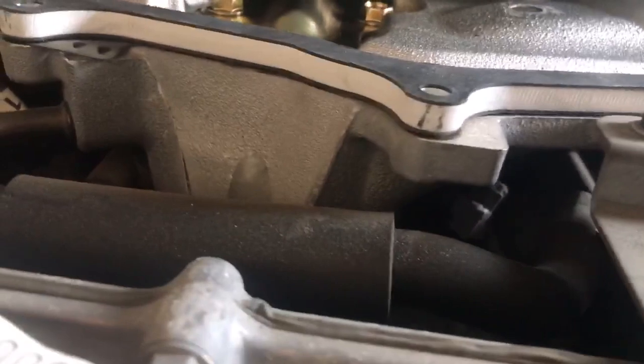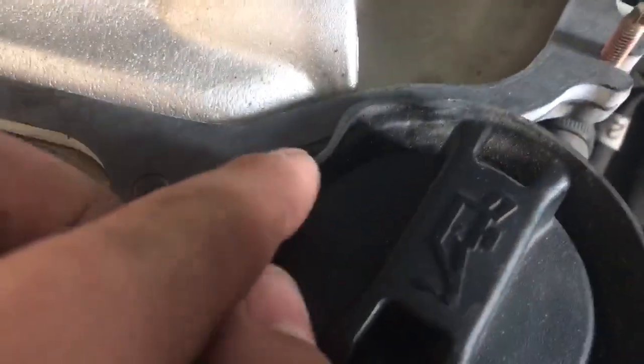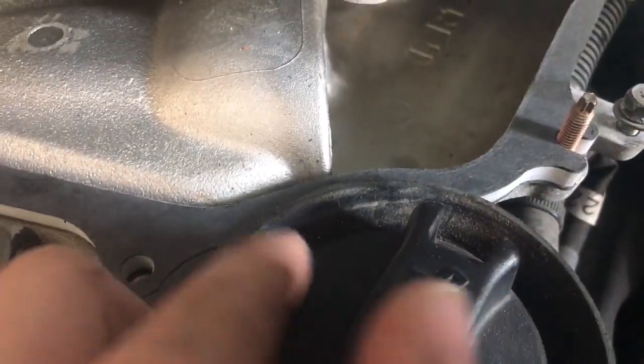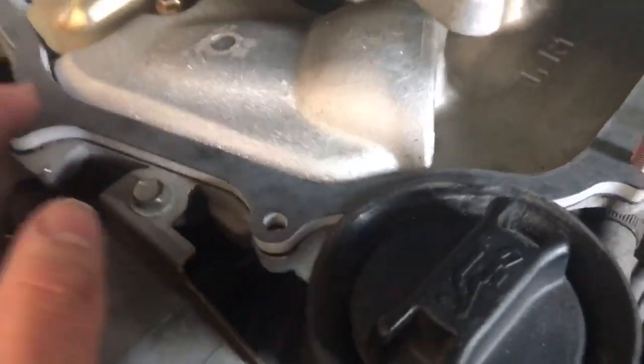As you can see, that's the Motordyne plenum spacer. I opted to keep my factory gasket as well as the Motordyne gasket. When installing it, just remember to peel back this oil cap filler, because if you pinch it between the plenum and the oil cap, what will happen is you'll have a massive vacuum leak — and that is not fun.